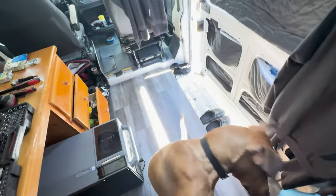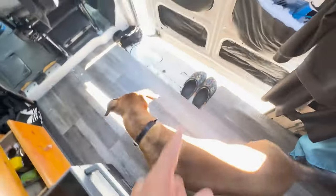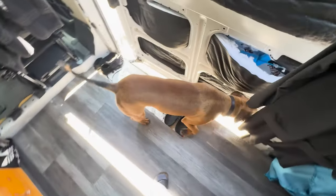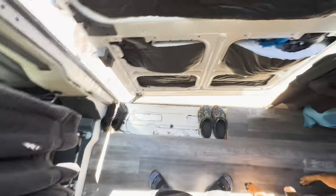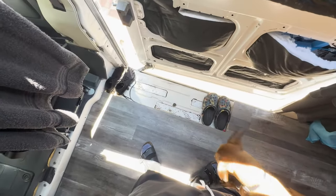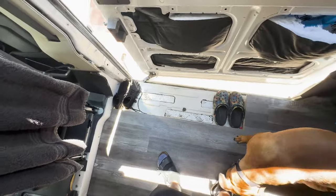All right, so we are mostly done with the bottom of the van, the floor and everything. Still got to figure out what to do with that. I was thinking originally to put some kind of grass or something there that you could wipe your feet off, but also that it wouldn't get too dirty or would be easy to clean. So I have to figure that out still. That's pretty much the last part of the floor.